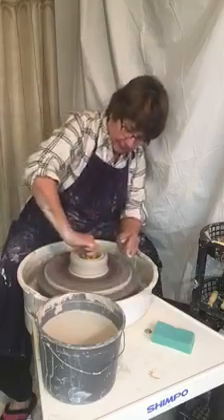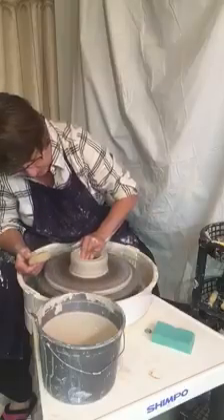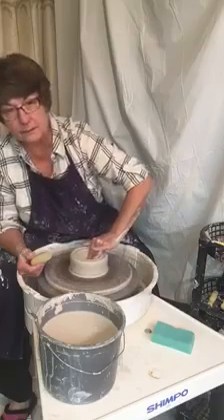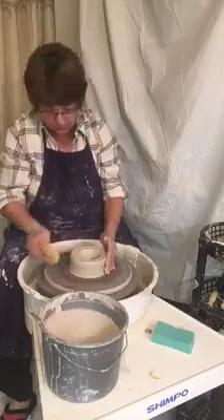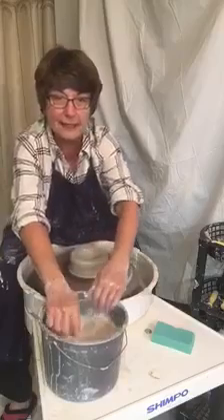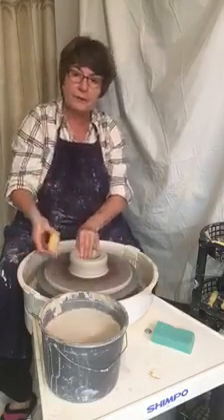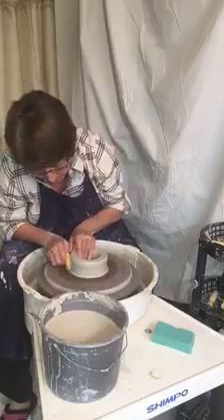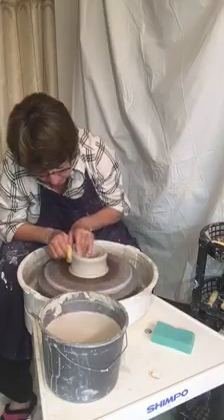We'll say that's about good enough — it's nice. We're just going to make a vase of some sort. So now we've pulled it open and everything is still good to go. Now we want to pull it up — we're going to lift the clay up, again supporting with your inside and pushing in with your right hand to make the clay go straight up.